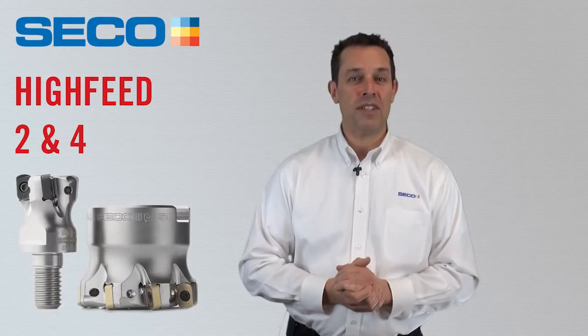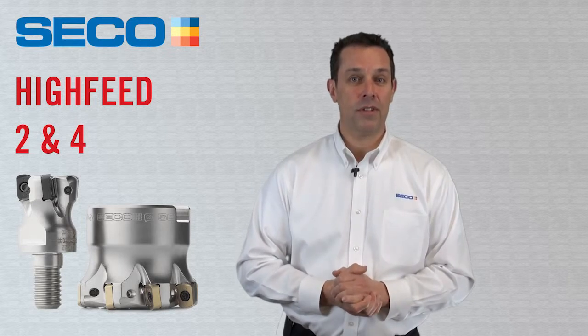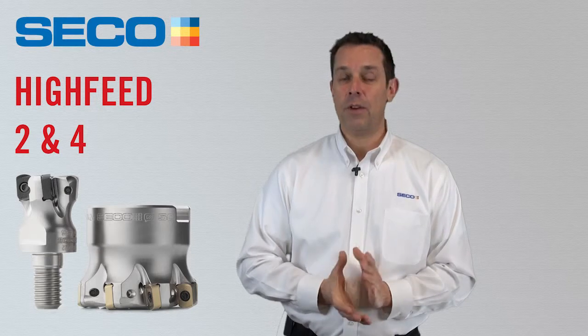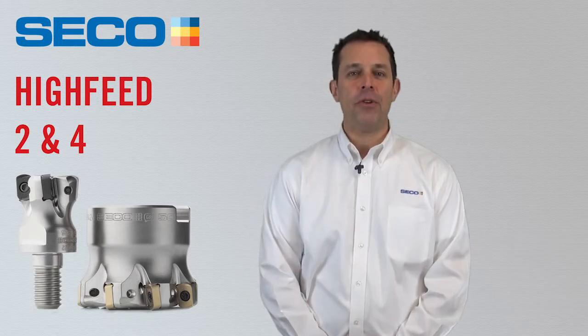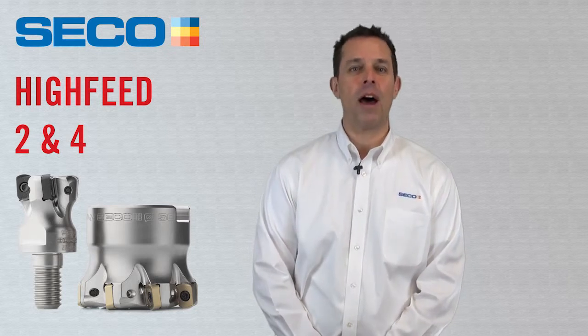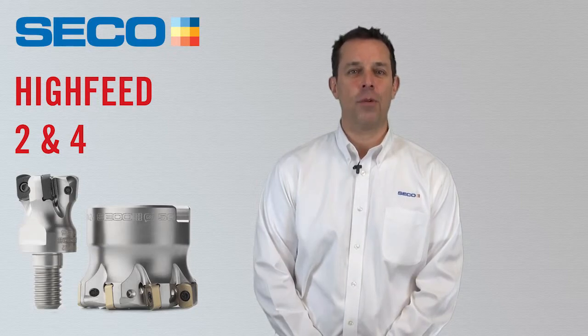If you have questions about these new products or other products from Seco Tools, please contact your Seco Technical Specialist. If you need further technical support, you can call our tech team. That wraps up our new hi-feed additions for Seco Tools. These new tools are sure to improve your bottom line and help you with your manufacturing processes. Thanks for watching.